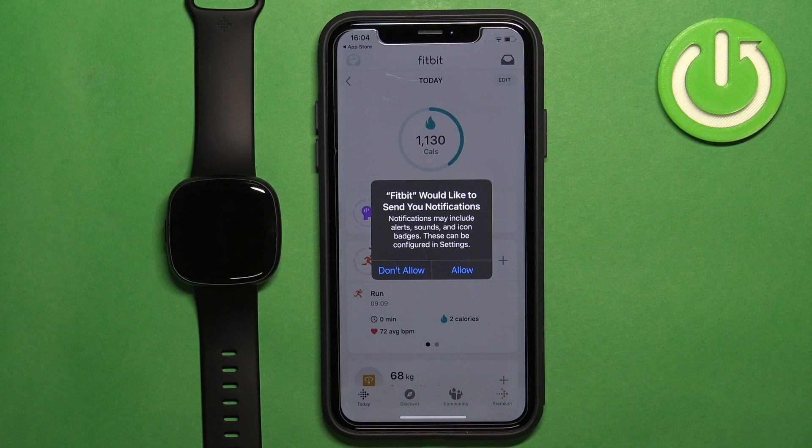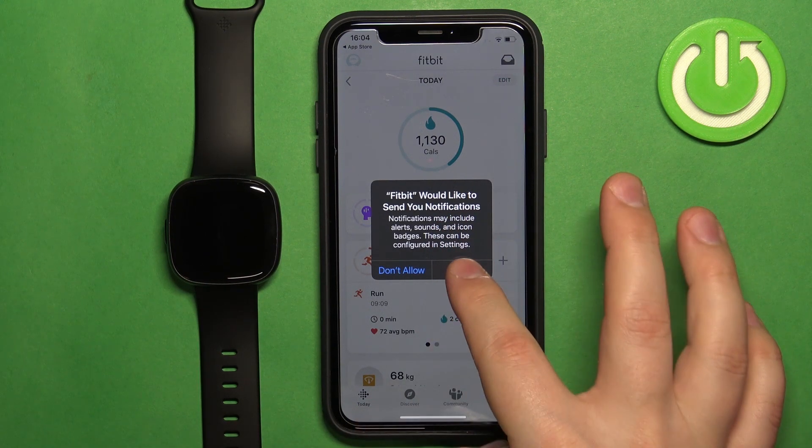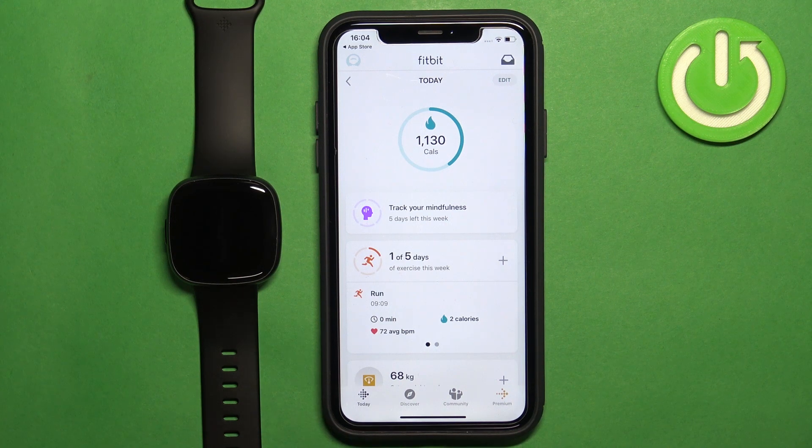After you log in, you may get a couple of pop-ups about permissions. For example, this one is for notifications — if you want to receive notifications from your iPhone on your watch, you need to allow this permission. If you don't care, you can deny it. Once you're done with the permissions, you will see the Today page of the app.